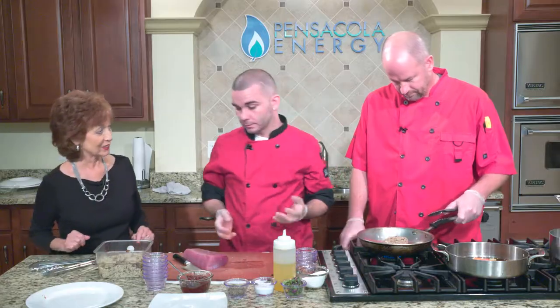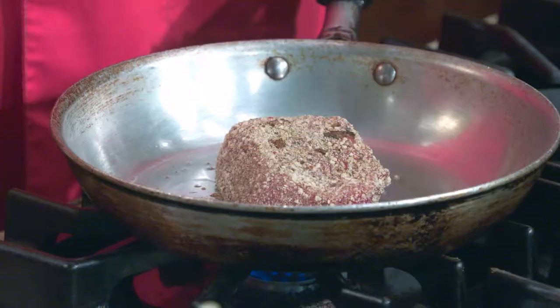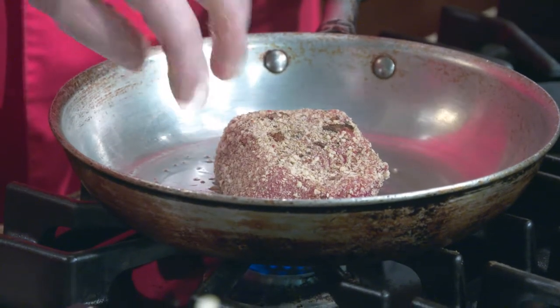From here we'll take it over and sear it in a pan. This part depends on the guest — most people like their tuna rare to medium rare, but occasionally people want it medium well. We cook it any way the customer would like. Medium rare is only going to take three to four minutes tops, about two minutes on each side. Then we'll cut it, plate it, and send it out.